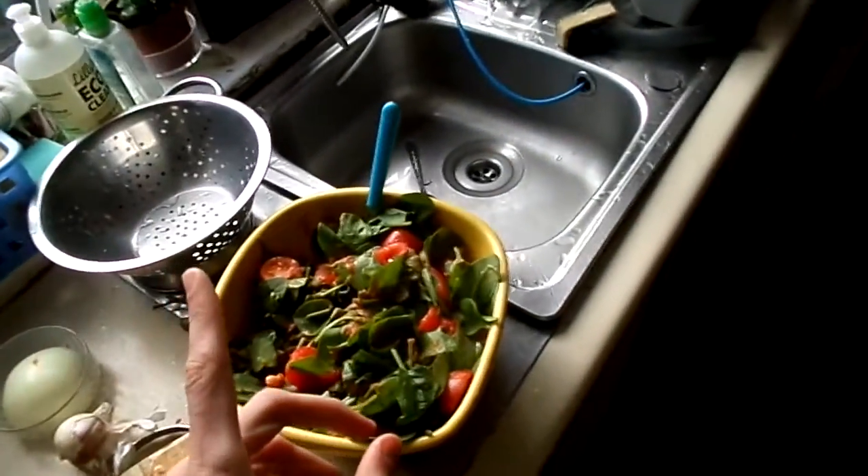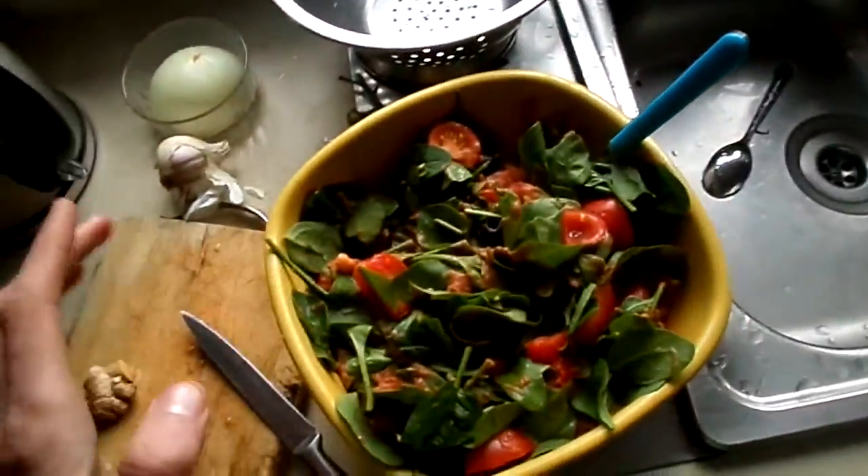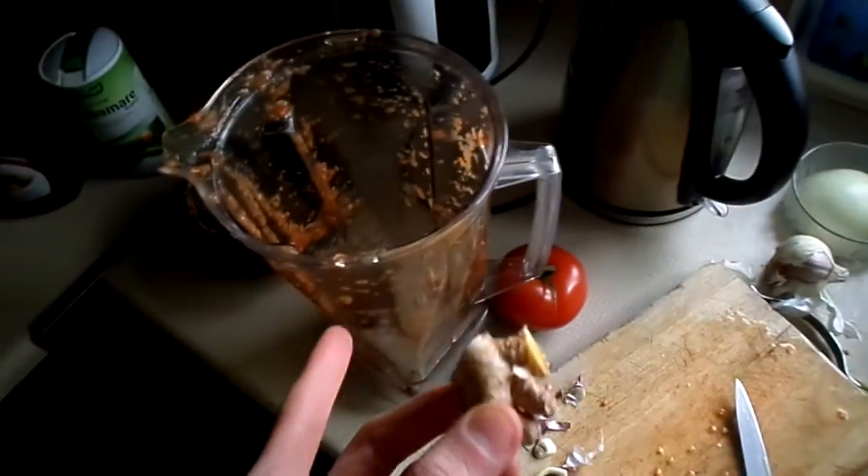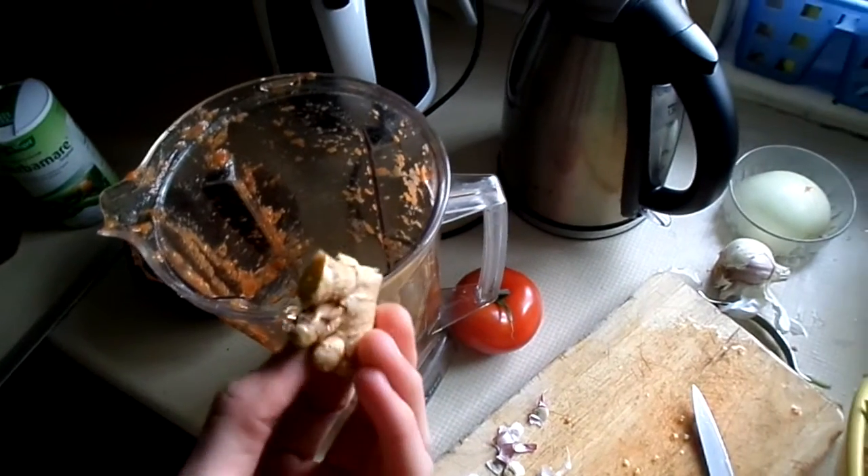I blended it together, poured it on top, and I also added in some apple cider vinegar just to give it a bit of an acidity bite. It's very healthy, very good for you — a lot of therapeutic herbal stuff. There's also garlic and ginger in the dressing too, which are like medicinal things.